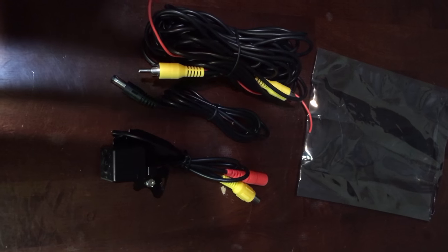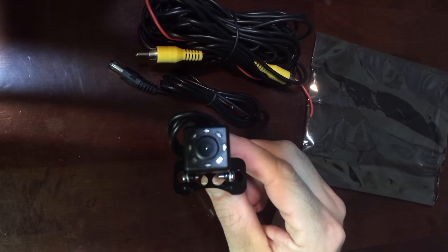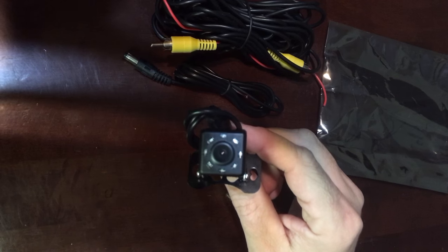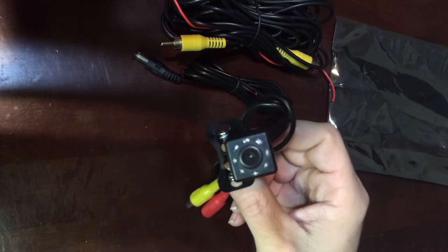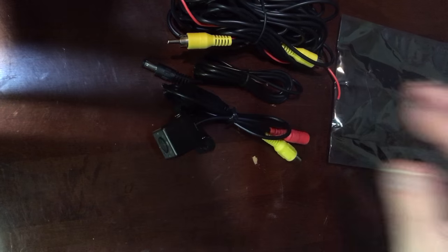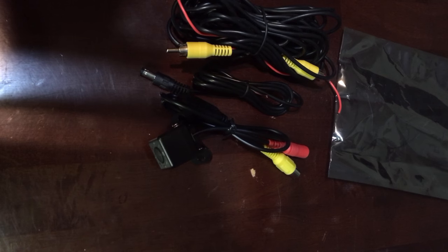Hi, this is Jeffrey Rhodes from ExperimentalHomesteader.com, and tonight we are looking at the Tyker HD color 100% waterproof night vision vehicle front/rear view backup camera. We did receive this item for free or at a reduced price for honest opinions. All opinions are our own.